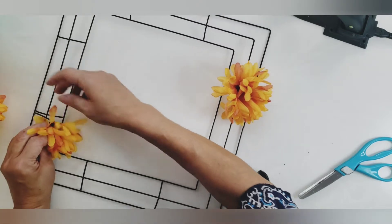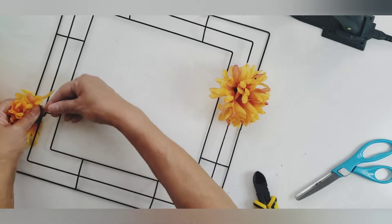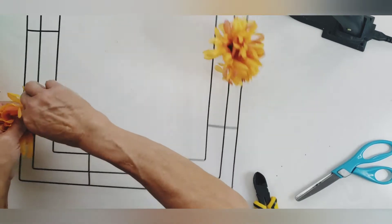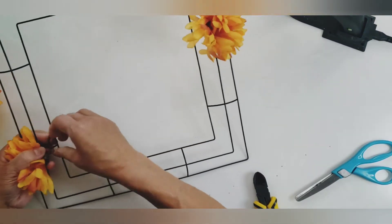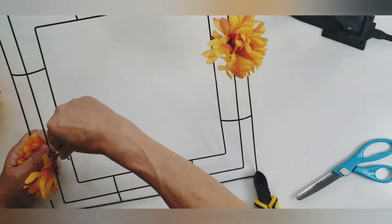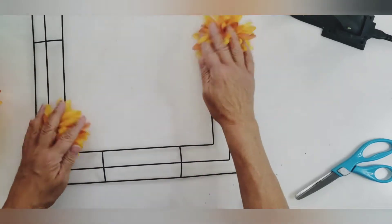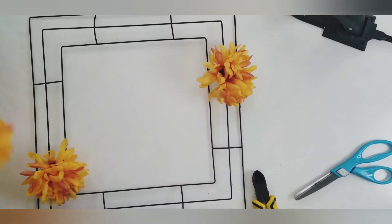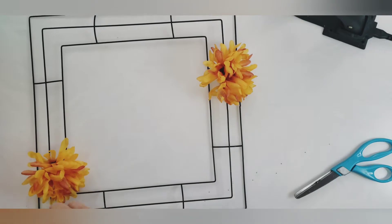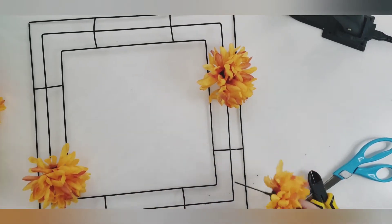I was so happy I found the time yesterday to make this wreath. I think my brothers and my father are going to see my mom this weekend, so hopefully they can take this to her. I'll just let you watch — I'll play some music and you can see how I put this all together.